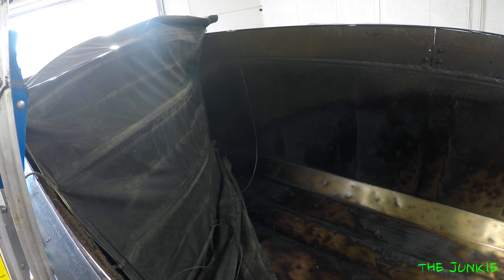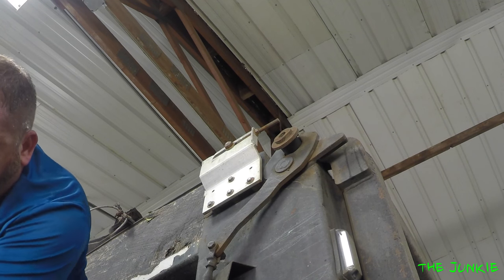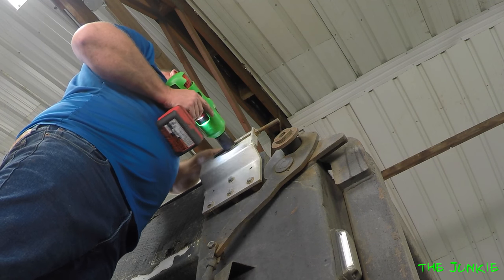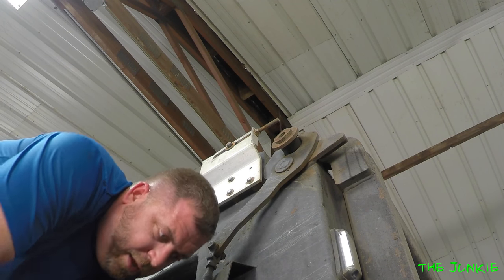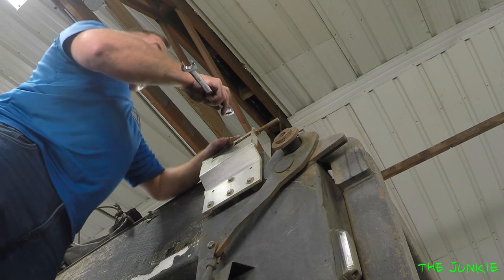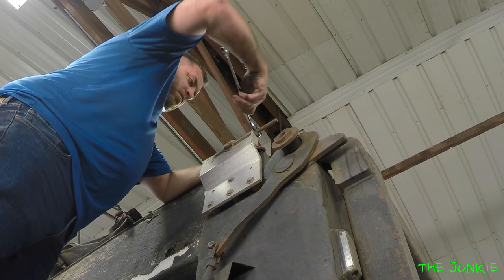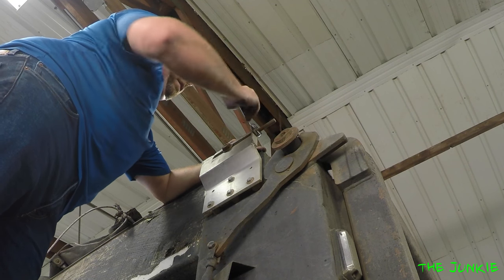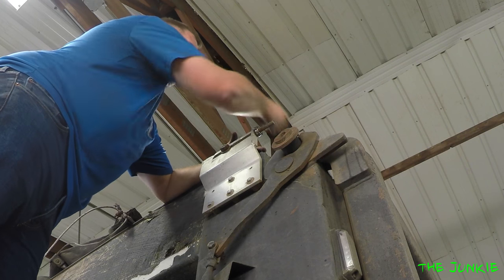Let me get it out of here and I'll show you kind of what it's supposed to look like. I won't be able to record all of this because I got to get down in there. What you have to do is loosen this up first so we can get the cable back on one side before we string the other side. You need an inch and an eighth, an inch and a sixteenth, and a three-quarter inch wrench.